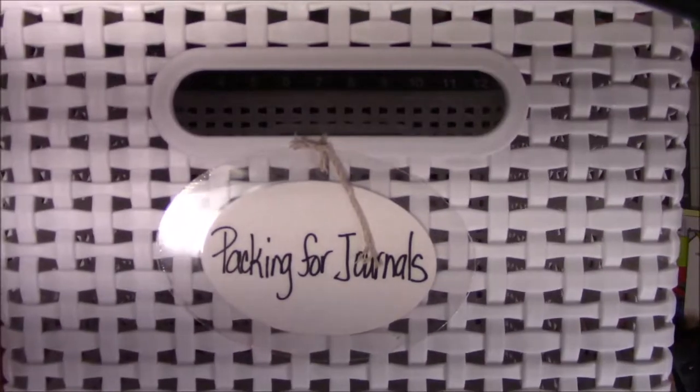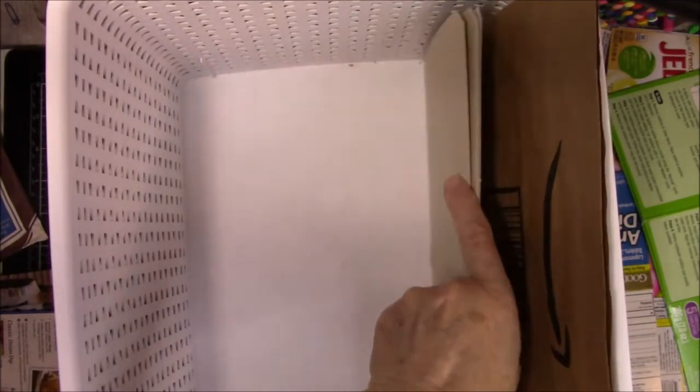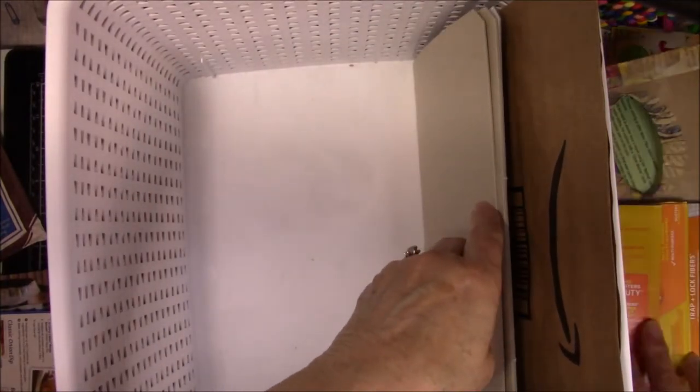Okay, this is what I store all those things in. It says 'packaging for journals.' So everything goes this way and I try to do it according to height so I can find things. This is kind of crazy because it doesn't really matter since there's so much of it. That's tall — that goes in the back. And then this stuff is very heavy duty chipboard, so I'll put the envelope in there and that kind of keeps them together.